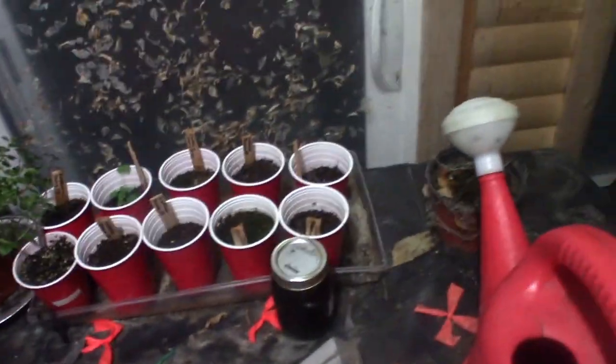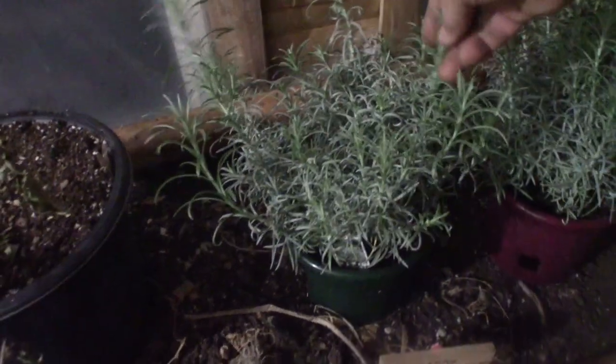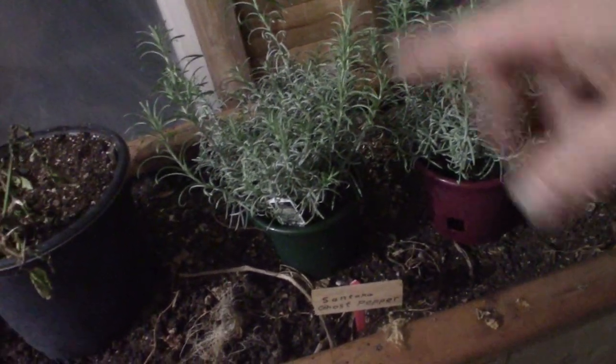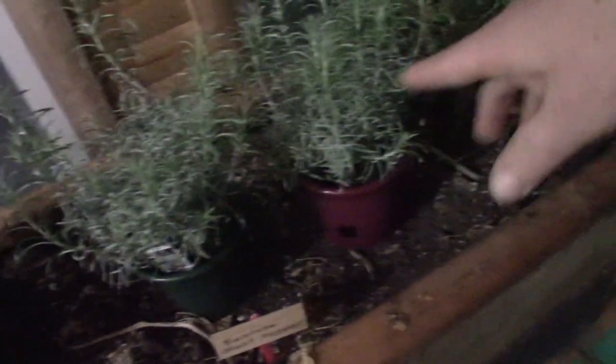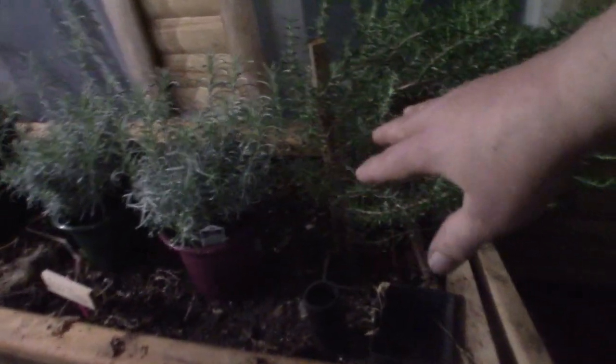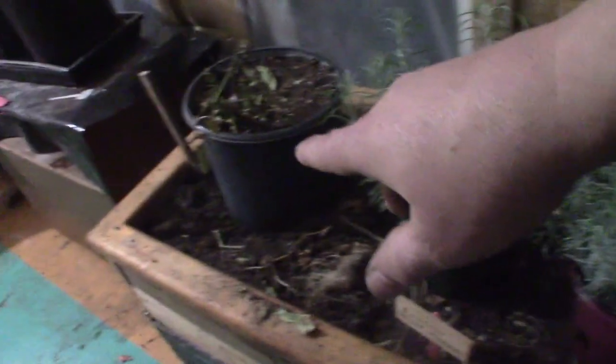Once again no sign of coffee trees. The curry plants are doing wonderful - I don't know yet how to use these. The curry plant and the spice curry powder you buy are two different things, so I've got to do some research. But they're doing beautifully. And this is the rosemary - it's growing wonderfully nice.